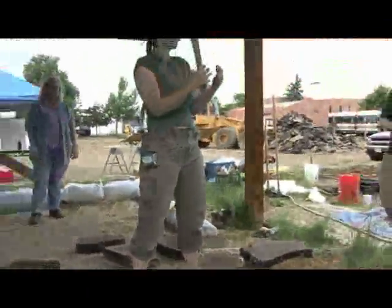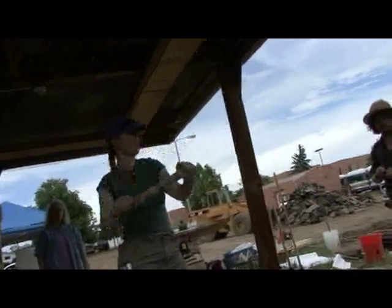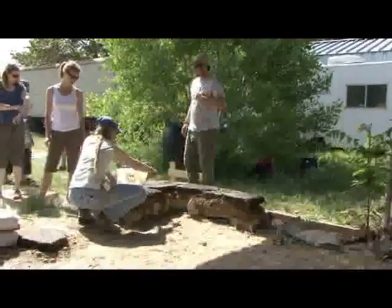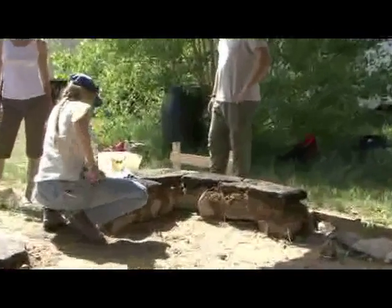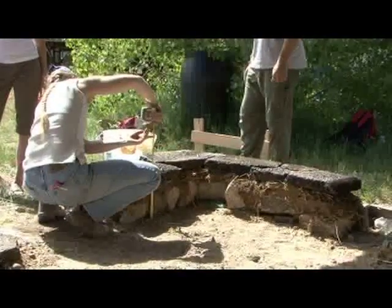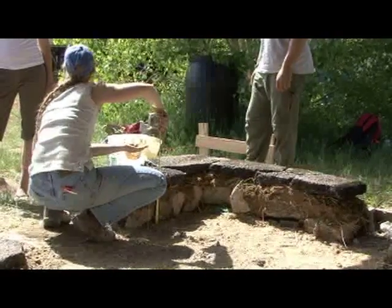That's how you can get beautiful form on a finished cob structure — take this and really work your curves or work your flat walls. The first thing is to fill the cracks, and then once you've done that, you can come up and start really building your bench up. If we were shooting for 18 inches, we'd be going all the way up here. You want a good bit of cob on there.